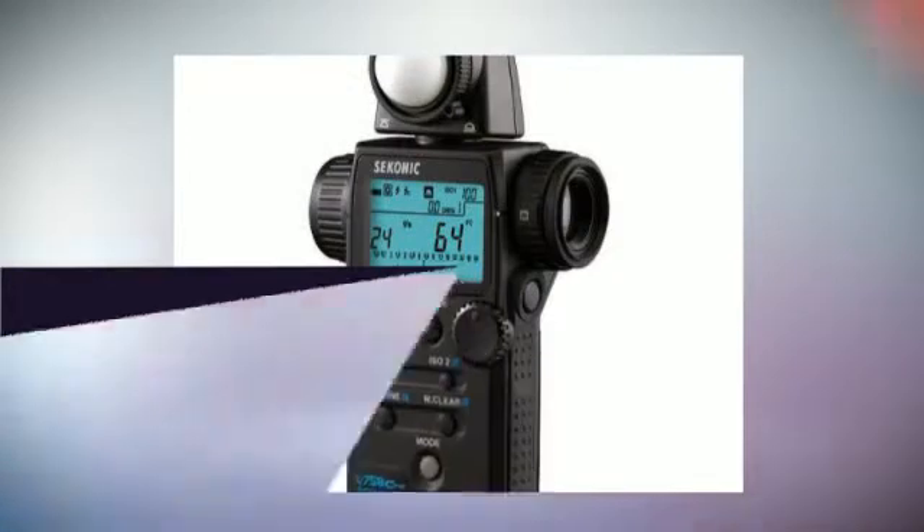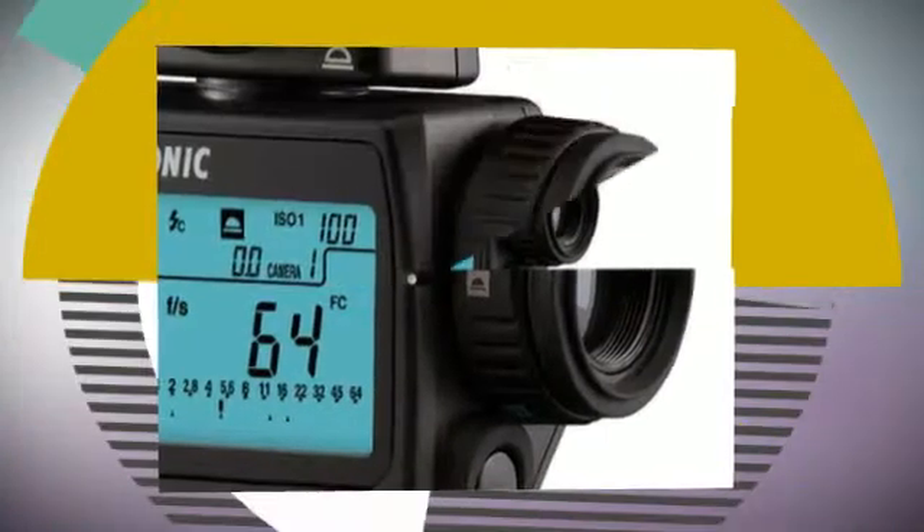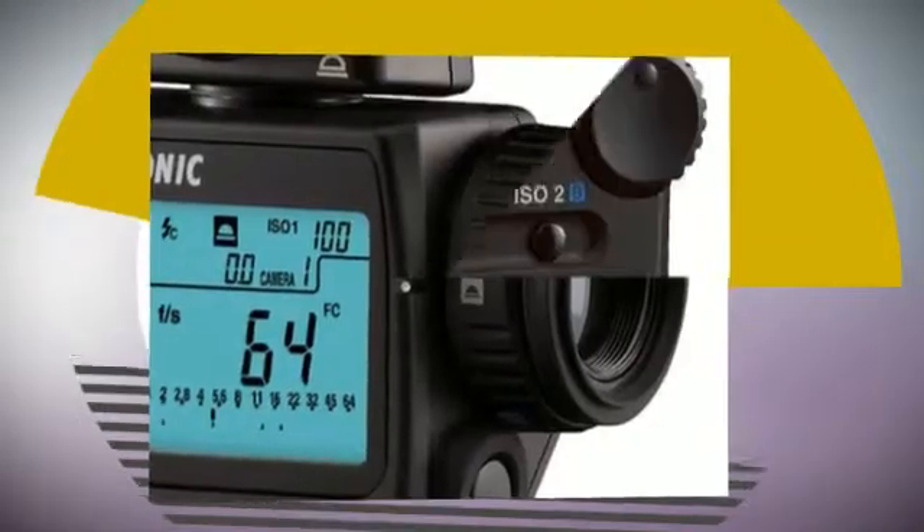The Sekonic L758 Cine Digitimaster is the ultimate light measuring tool for cinematographers, videographers, as well as digital still shooters.